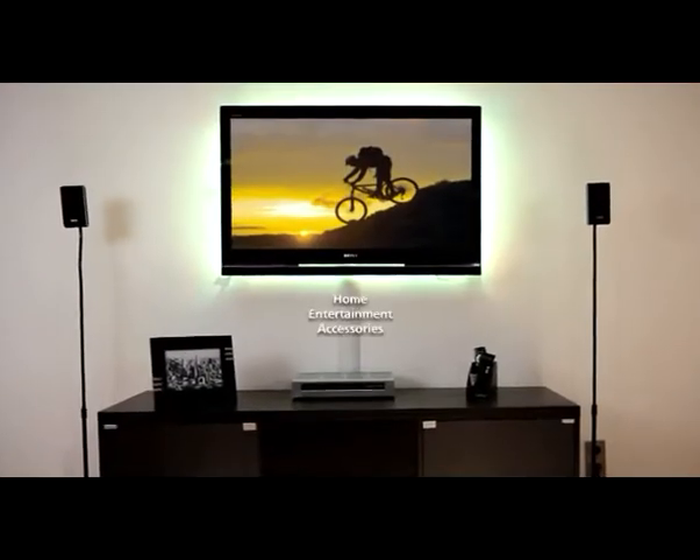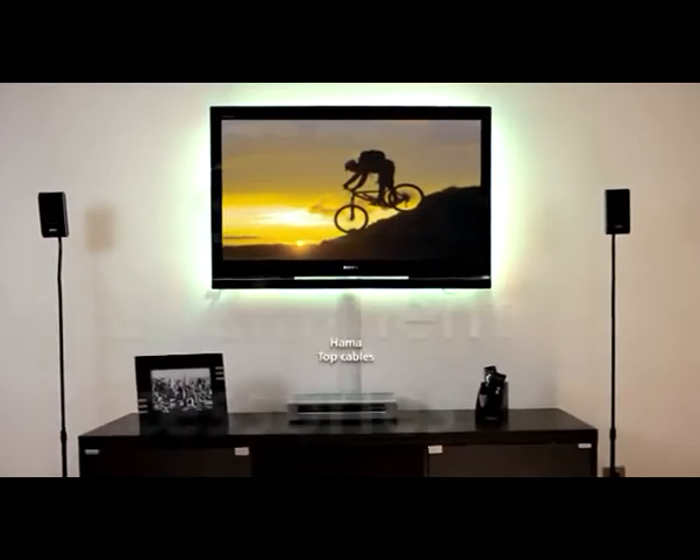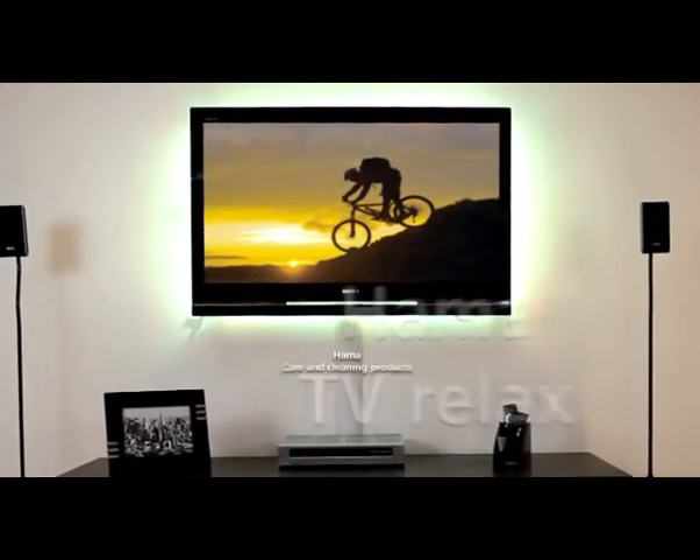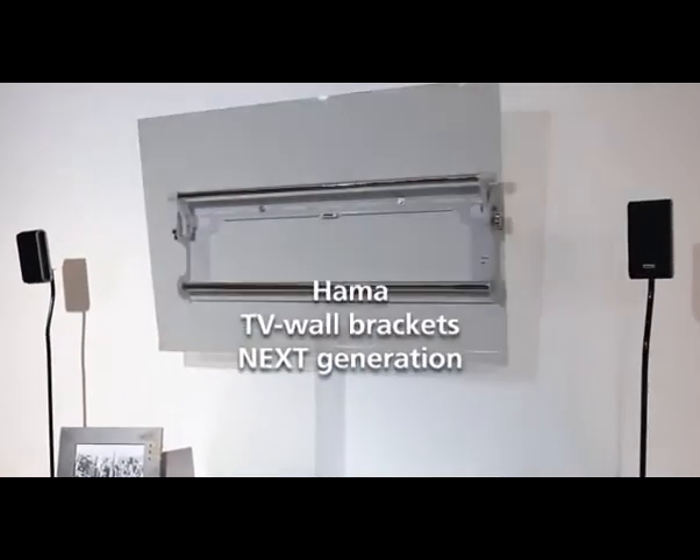Welcome to Hama. This clip will introduce you to one of the vast range of Hama home entertainment accessories, which is practically indispensable for your new flat panel display. Next generation TV wall brackets from Hama.